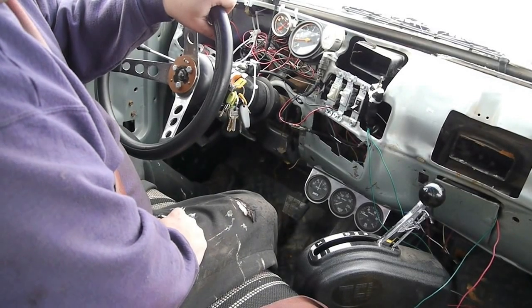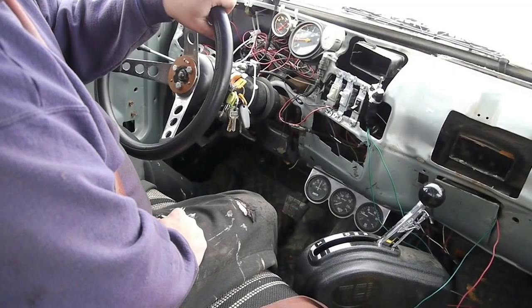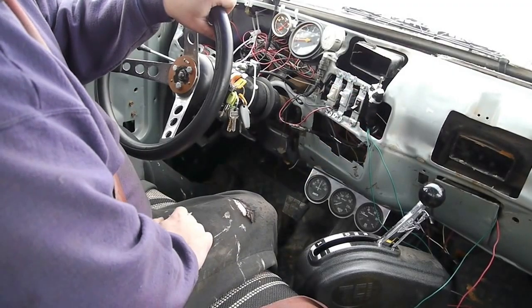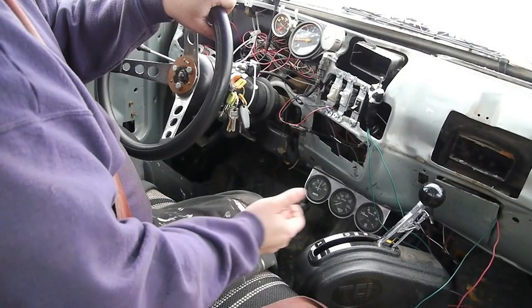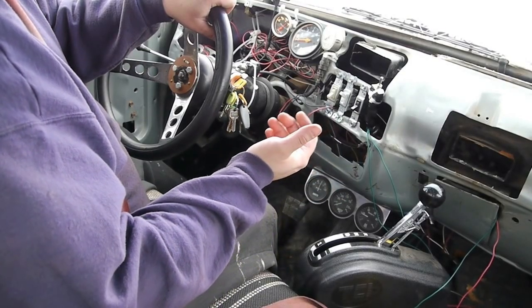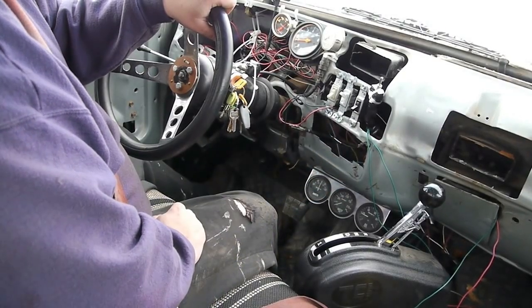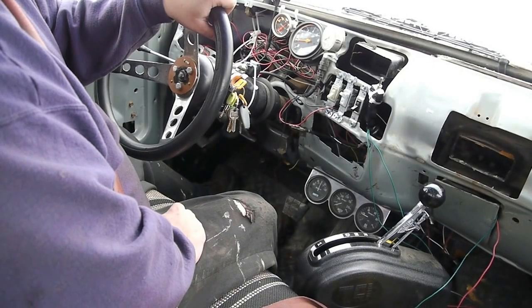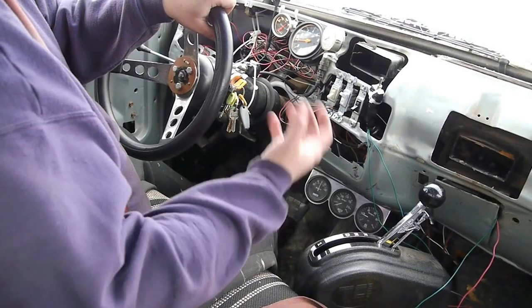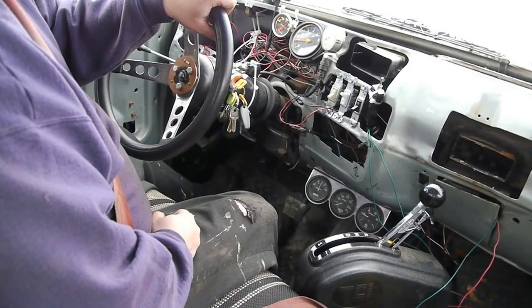My brother-in-law had a 4L80E transmission — the truck's equipped with a small block Chevy. I purchased a flex plate for an automatic transmission with a large ring gear, I think it was 165-tooth, and unbolted the SM465.